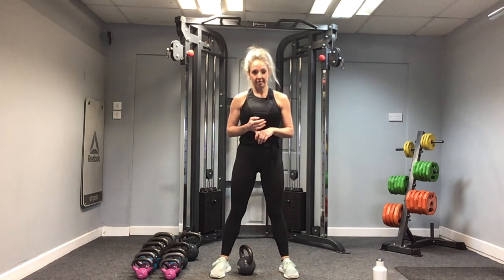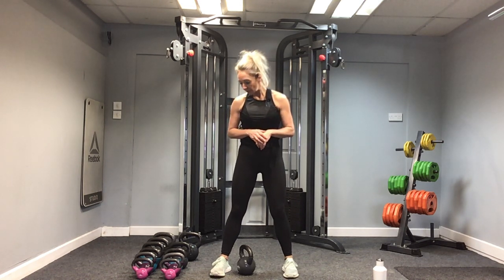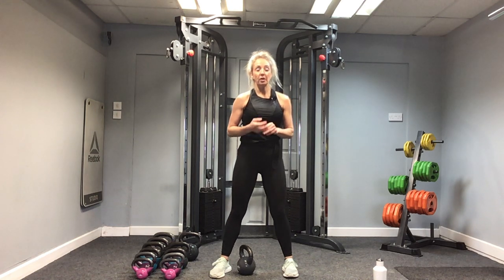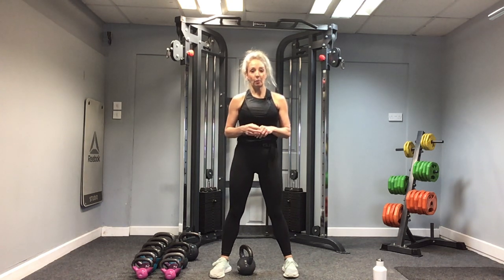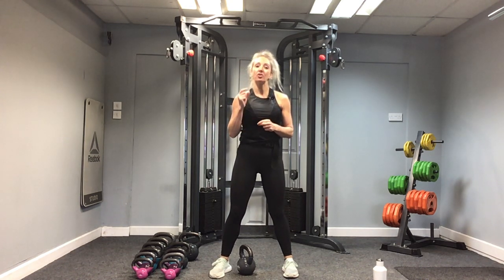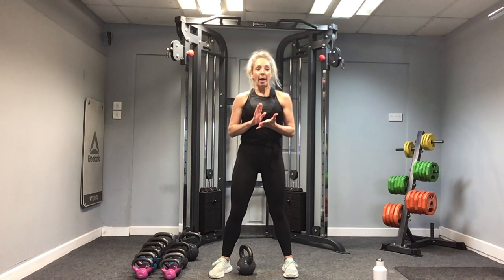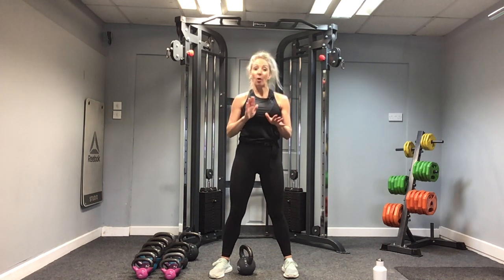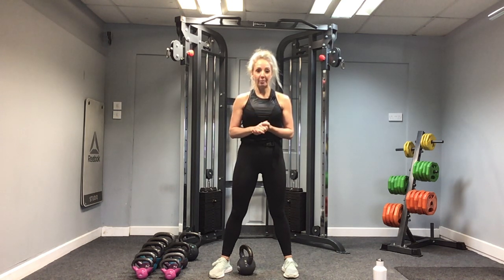I'm going to stay with the 10 kilo. If you're new to kettlebells and new to the swing, maybe go a little bit lighter to get the form right. However, don't go too light — sometimes the weight dictates the form. If it's too light, it can be a little bit all over the place. Make sure it's a weight you can feel, but one you can maintain safely and correctly.